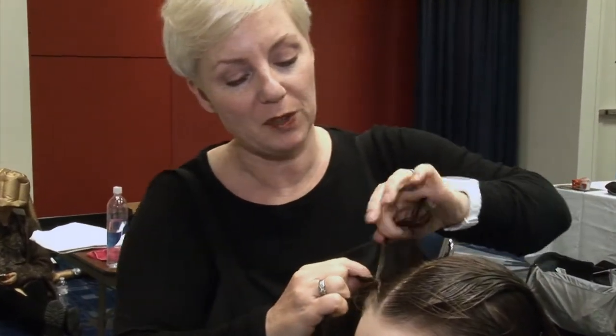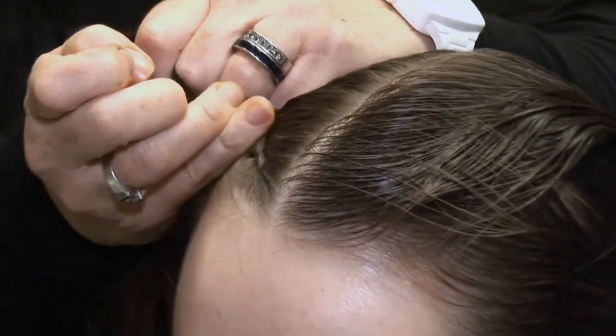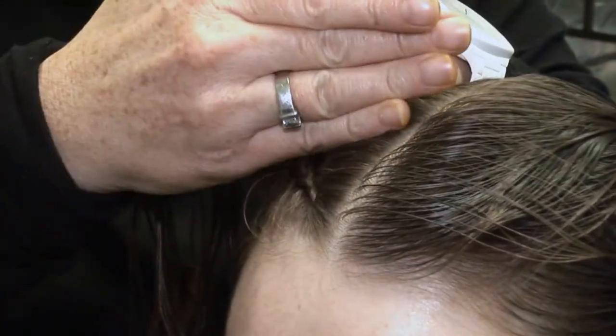From a braiding point of view, what I'm doing — I've taken a center section and I'm just literally pulling the braid, doing an underneath braid so it's really flat to the head, so I can put a piece over the top.